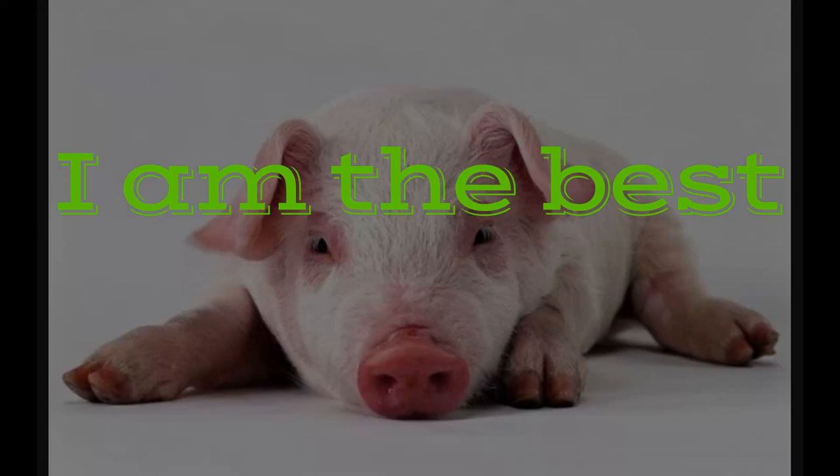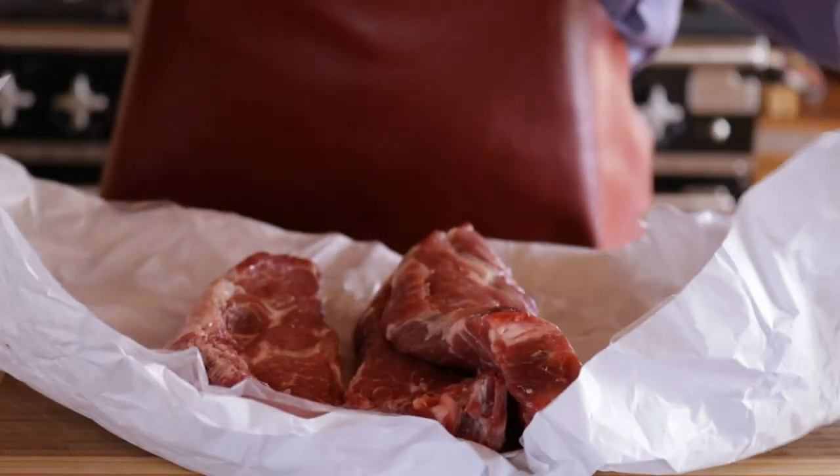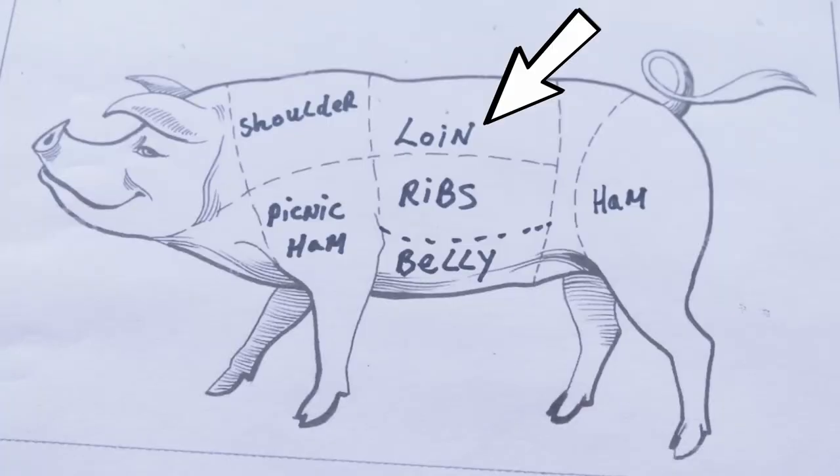Believe me, the star is the pork, so buy the very best you possibly can. The better the quality, the less you have to do to it. All pork chops come from the loin area.